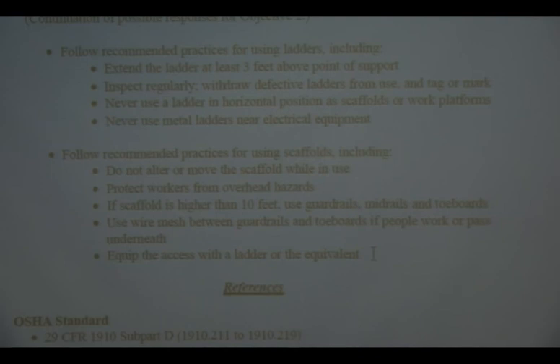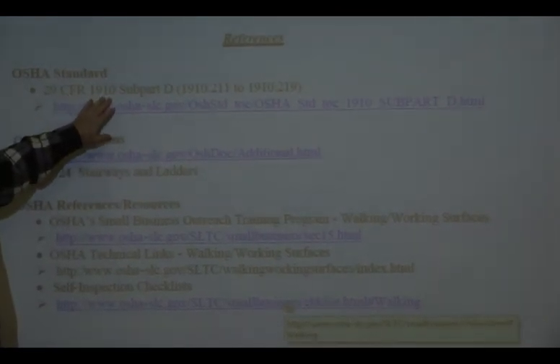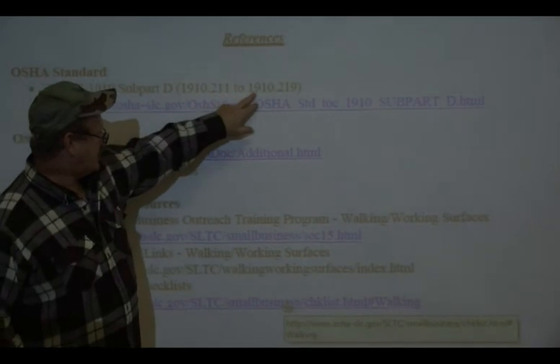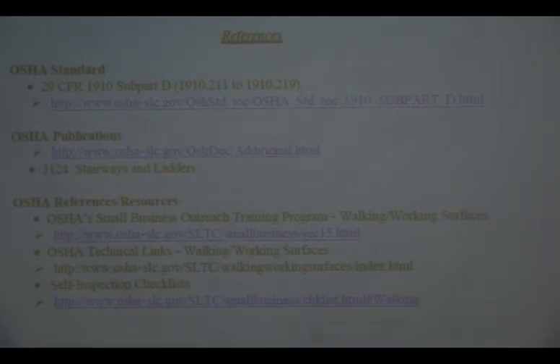Don't use the scaffolding frame to climb up the scaffold — everybody who's worked on scaffold has done it, but don't climb the frame. Modern scaffolding comes with built-in ladders with evenly spaced rungs; use those. This material references 29 CFR 1910, Subpart D, sections 1910.211 through 219, which covers walking and working surfaces, along with other OSHA references. Any questions? If not, we'll jump into the next topic.